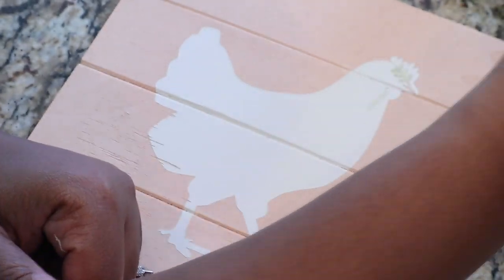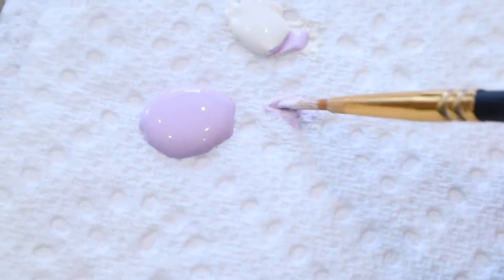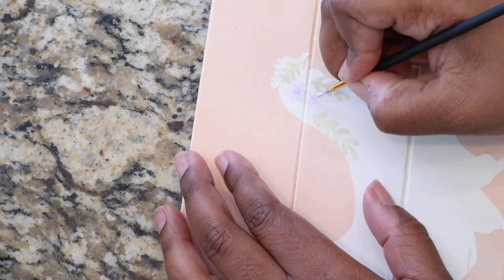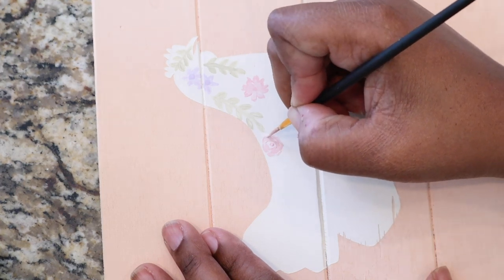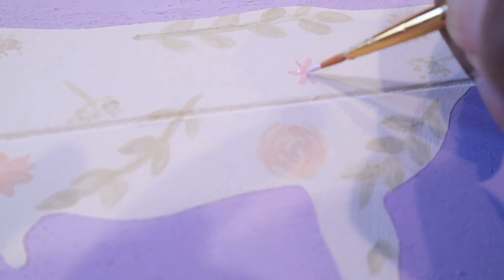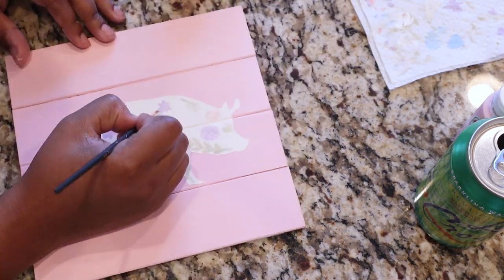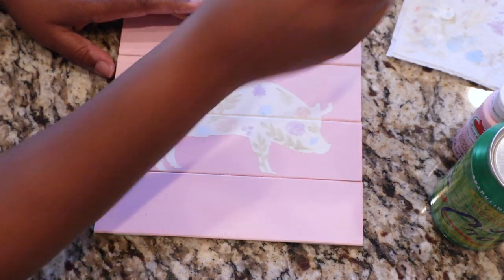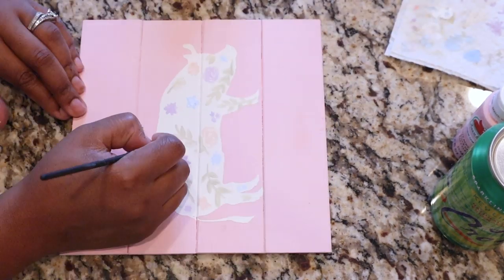Now comes the fun part — decorating the inside of each animal. I got this idea from decor pieces I saw in Hobby Lobby that had farm animals with flowers inside, and I thought it was super cute. I'm taking the paints and my smaller paintbrushes and drawing leaves and different flower shapes inside each animal.